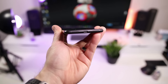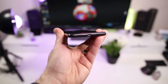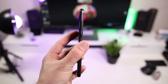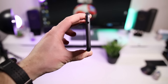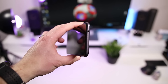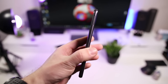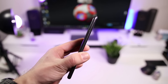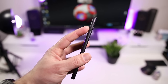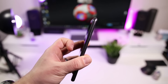Nella parte inferiore troviamo l'ingresso del cavo USB classico, quindi 2.0, nonché lo speaker e il primo microfono. Ovviamente nella parte destra i bilancieri del volume e il tasto di accensione. Nella parte superiore troviamo il jack da 3,5 mm per le nostre cuffie, il secondo microfono per la rimozione dei rumori ambientali, e una parte sinistra che nasconde il carrellino.